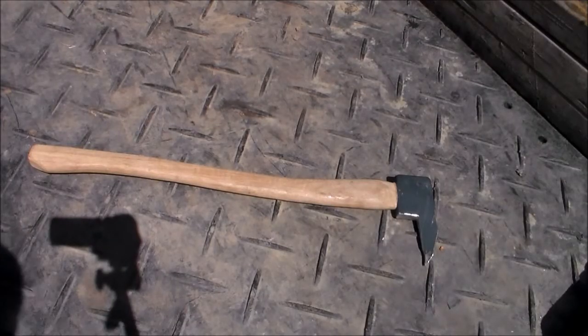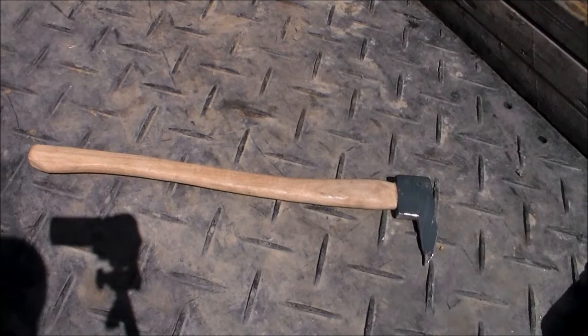Hey everybody, Ted here. Just a quick video — this is my $15 pick-a-roon. I don't usually make tools unless it has something to do with cost-effectiveness, and that is a reality. I do tree work for a living and a lot of times it's just easier and cheaper for me to buy a tool.